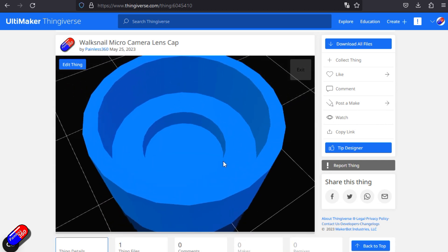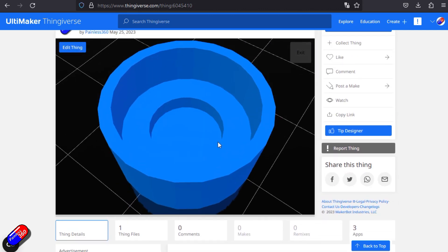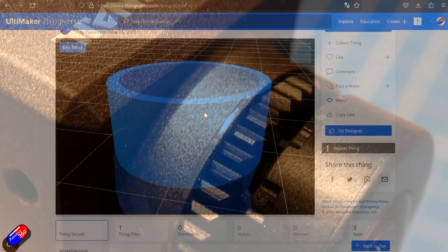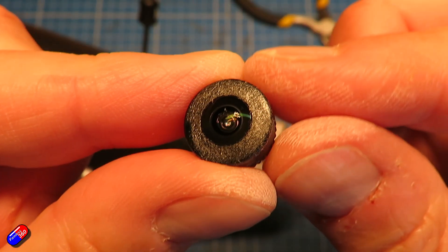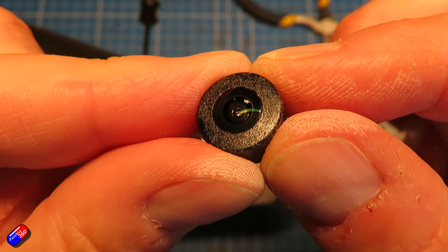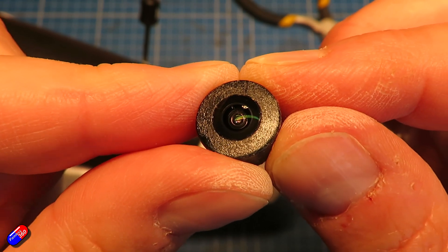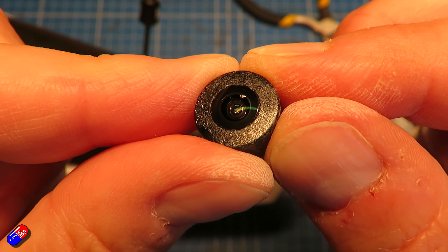A couple of points to draw your attention to now having done this. First, the camera case is painted metal, so be super careful with your pliers — don't scratch it up. I caught mine a little bit and will be more careful in future. Second, the plastic bezel around the lens is dissolvable with acetone. If you use pure acetone to try to clean the lens, do not do that. Use a soft cloth and, if needed, very mild detergent — using acetone will start to melt the plastic.